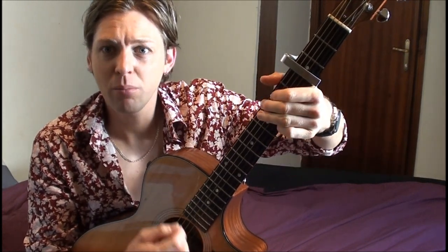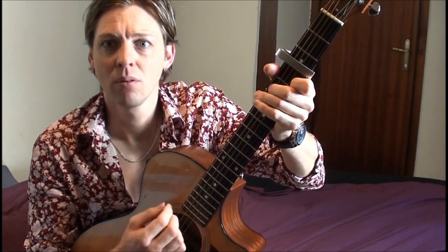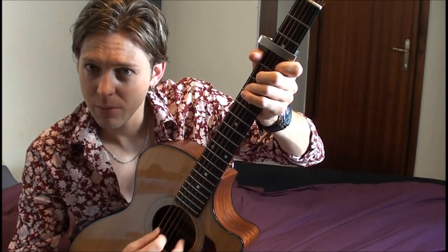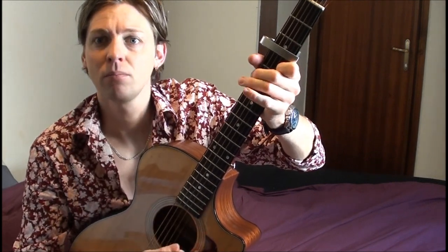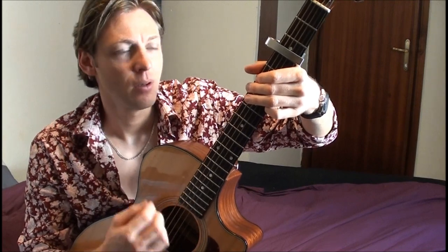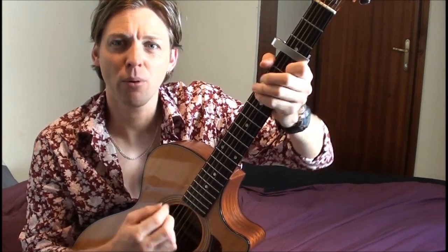The only living boy in New York. G to C. Then I'm just going down through the bass from the C like we did before, but not so complete.